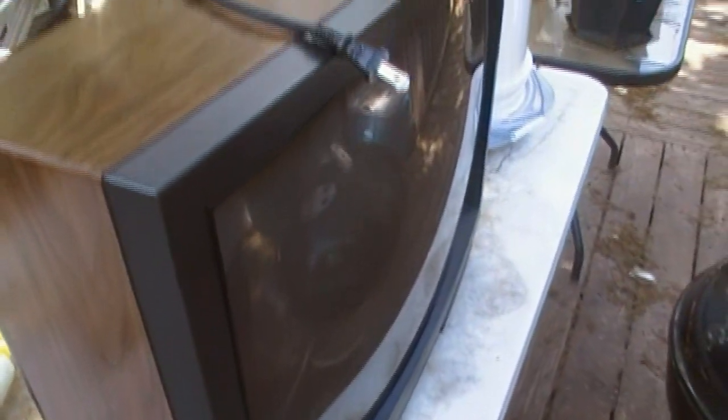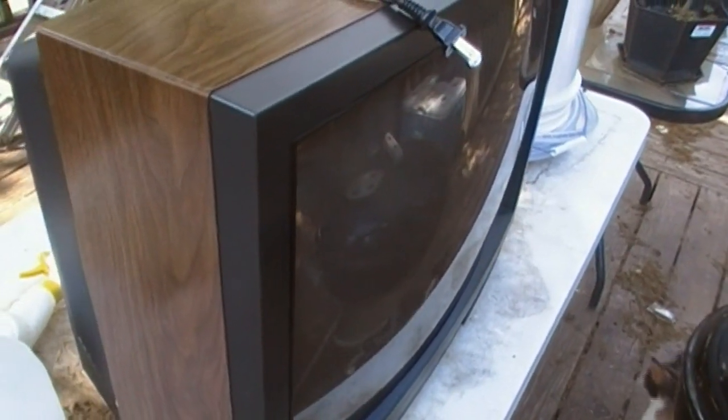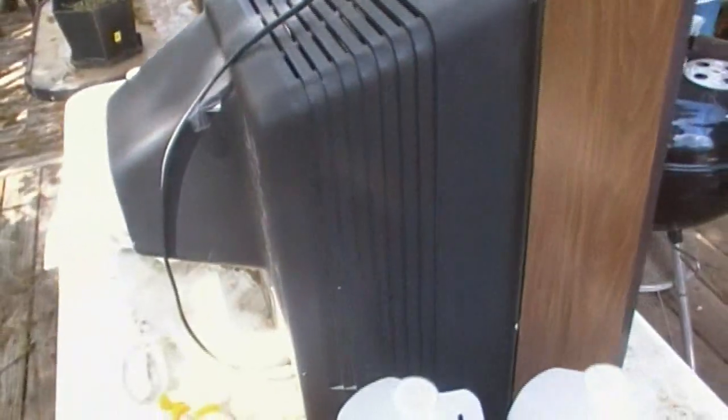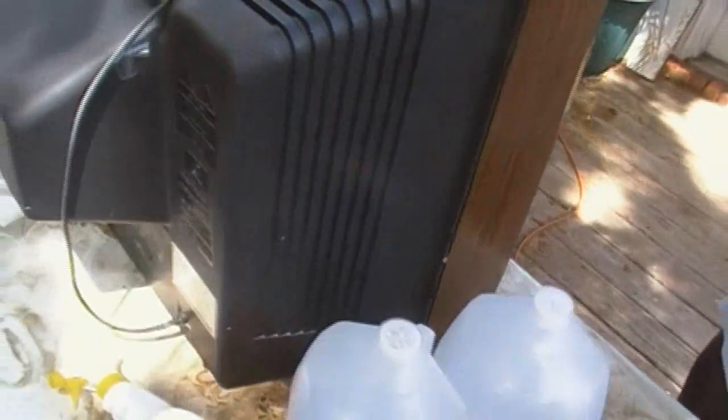The parabolic lens is the front part of the screen here. So we're going to go on this journey from start to finish — I'm going to film him, or we're going to set up the tripod — from him taking the TV apart to get the lens to actually creating the cooker.